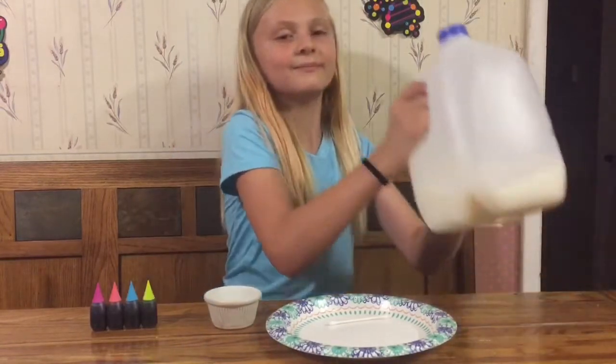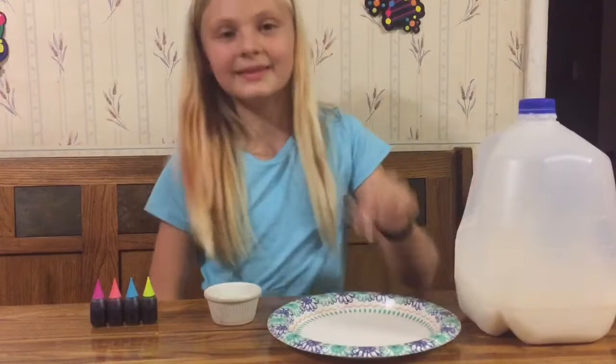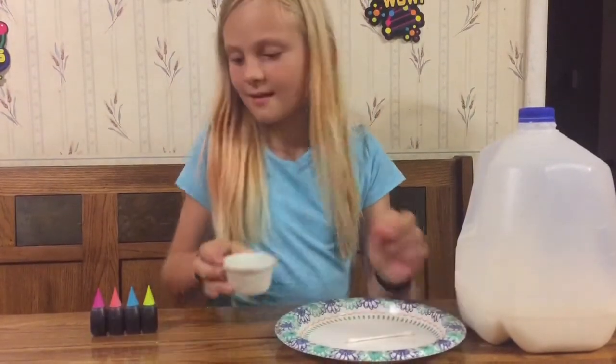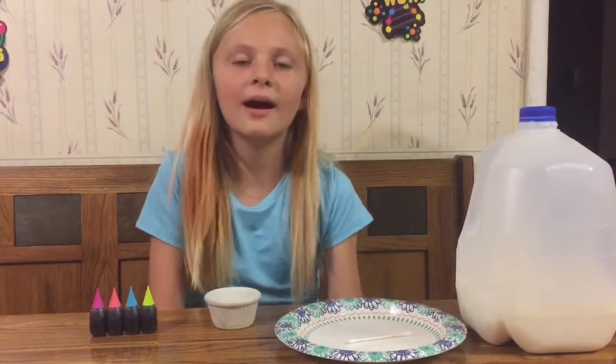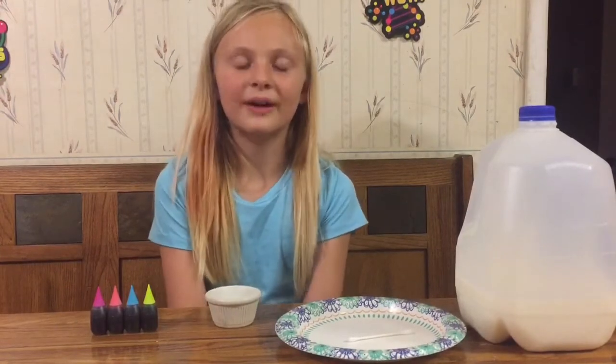So the ingredients I have are this container of milk, this q-tip, a plate, some dish soap, and then these four food colorings. So I have no idea what's going to happen, but we're going to find out together.